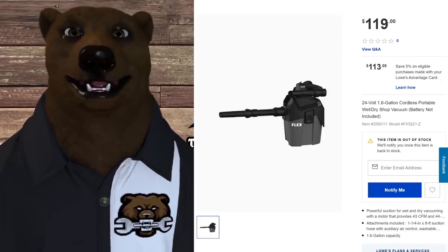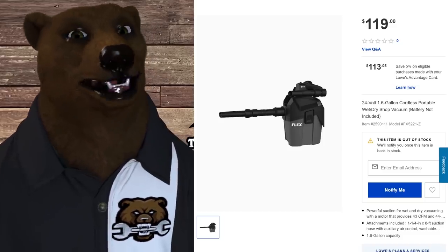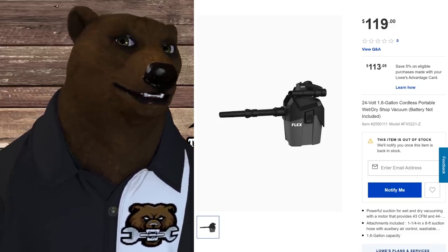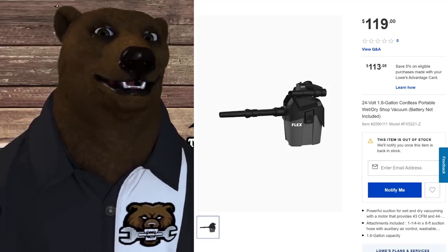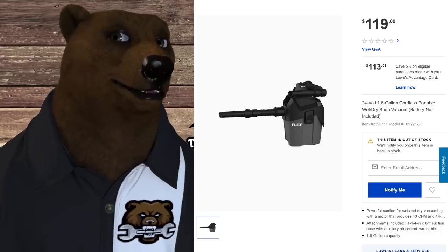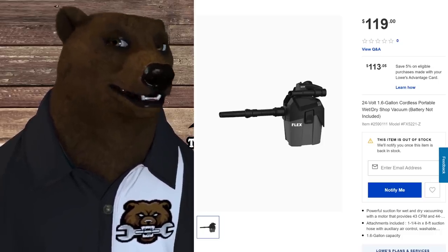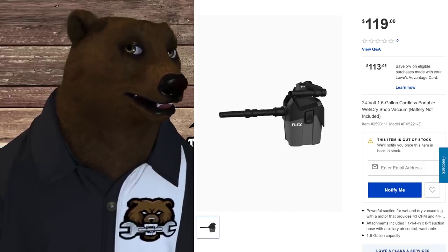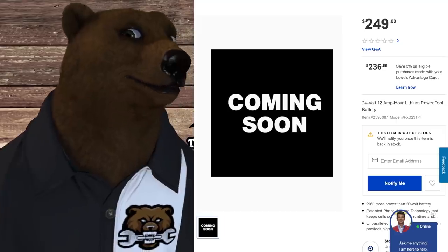This is actually how I stumbled across Flex — I was looking at cordless wet-dry vacs and found this thing that looks like a potato cannon. It's the 24-volt 1.6-gallon cordless portable wet-dry shop vac, battery not included. It pulls 43 CFM and has a 1.6-gallon capacity — it's a shop vac.